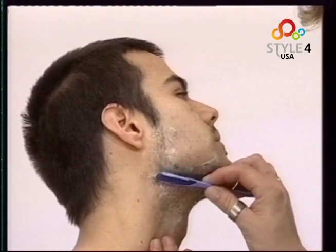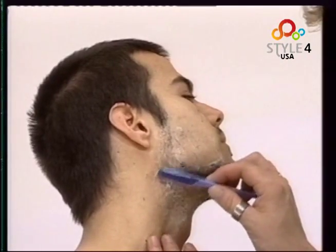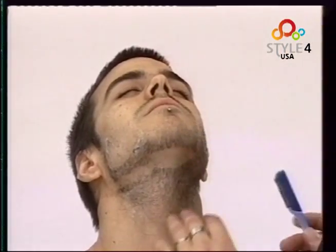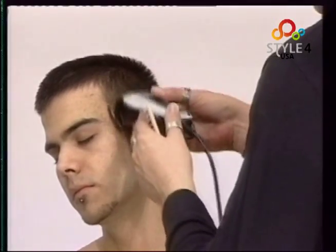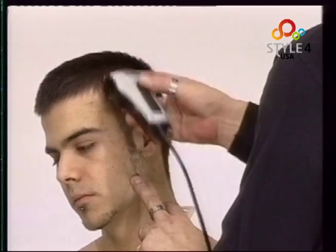Here we shape a gothic beard. We then work the temples and sideburns with the clippers and the number one guard. We grasp the clippers to really taper well.